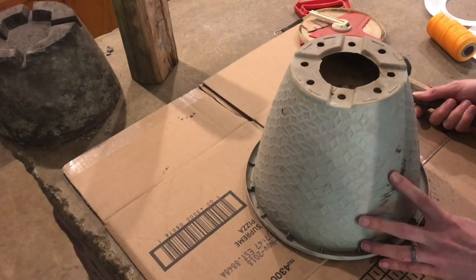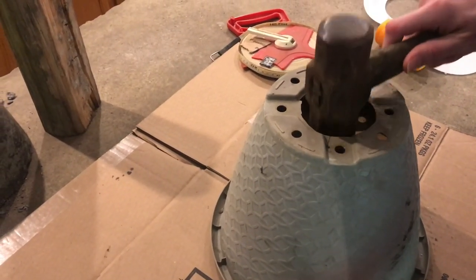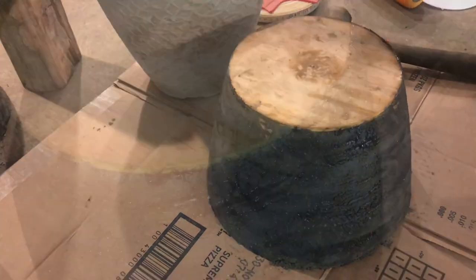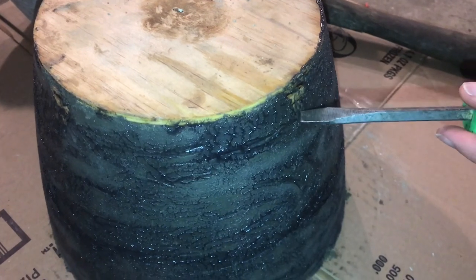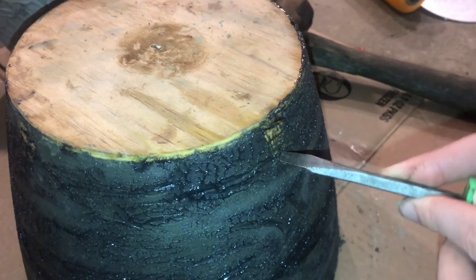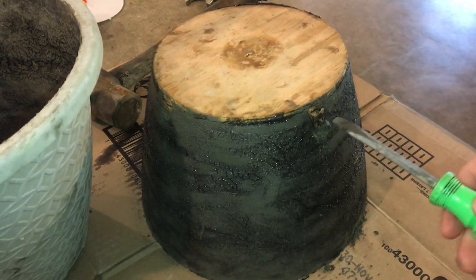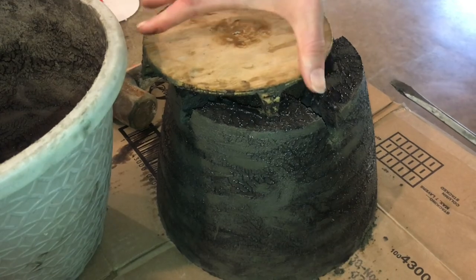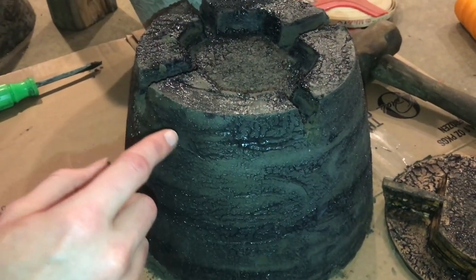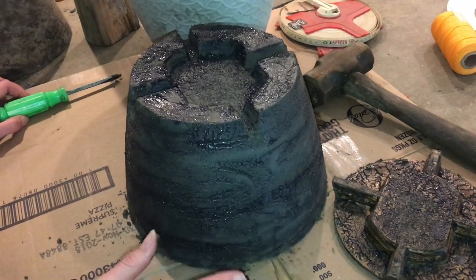I went ahead and poured another one last night and added a little bit of extra grease to see if we can get it to come out of the mold easier. I'll tap this guy and then use a screwdriver to find the bottom of this little part and pry it up, gently working it out. This one did come out of the mold easier, but it looks like all the extra grease made the concrete not as smooth, so we might need to tweak the amount of grease a little bit.